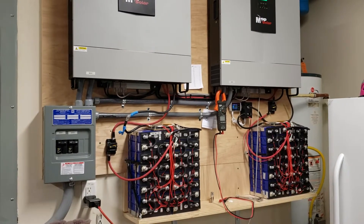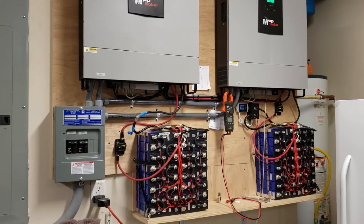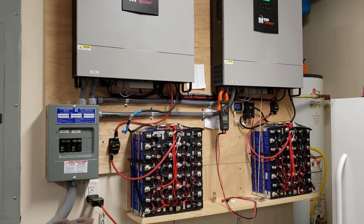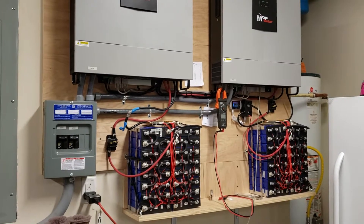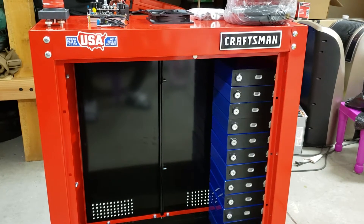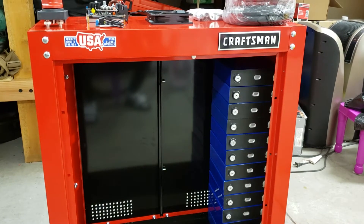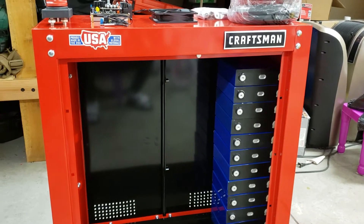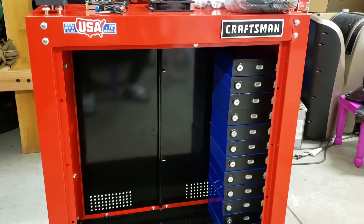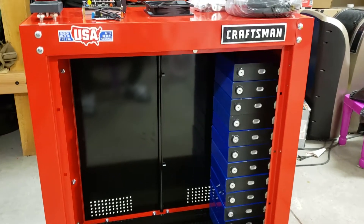Hello everyone — no video post in a while, I was busy. What we are trying to do today is starting work on putting all of those batteries into this Craftsman enclosure, which is 28 by 28 inches, 12 inches wide. I got some more batteries — 16 more — so the total battery pack will be 18 kilowatts or so, maybe a little bit less.